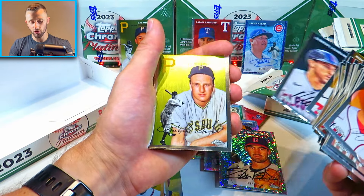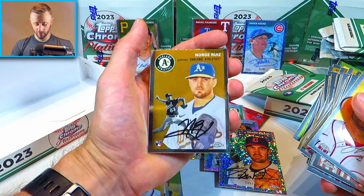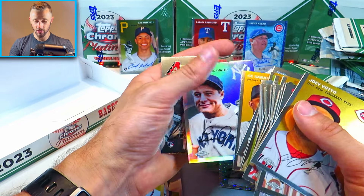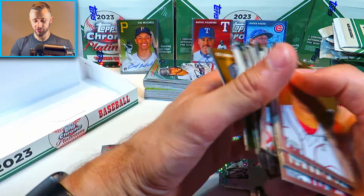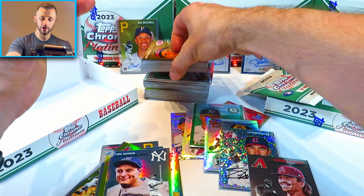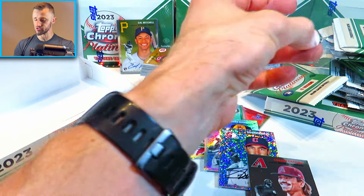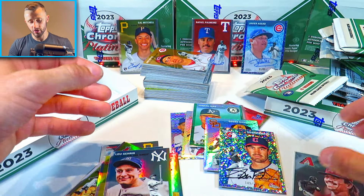Royce Lewis, Ramon Laureano, Ralph Kiner, Norge Ruiz — I haven't heard of that player, that's a cool name. Steven Kwan, CC Sabathia, Lou Gehrig refractor — pretty cool. And then a Corbin Carroll base rookie card there — I'll sleeve that one up. I know Corbin Carroll has been struggling a little bit this season, a little bit of a sophomore slump, so hopefully he does bounce back. But that's a nice rookie card.